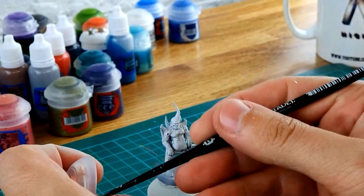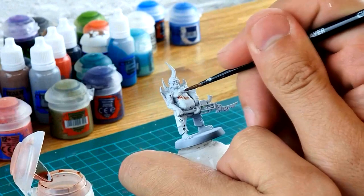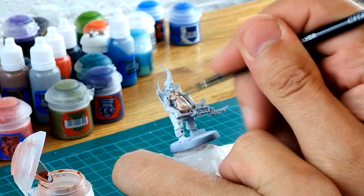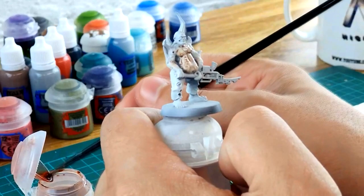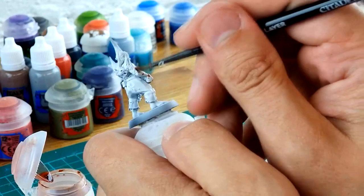The first shade I'm going to use is Reikland Fleshshade — it works really well on top of Ulthuan Grey and gives a great flesh tone. With the shade on your brush, go across the model and make sure you get it into all of the recesses. You're basically going to dye the Ulthuan Grey into more of a flesh tone. Don't go too mad because if the flesh tone puddles in the recessed parts it's going to look terrible. The shade sinks into the recesses and comes off the highlight areas, dyeing it in literally one coat.